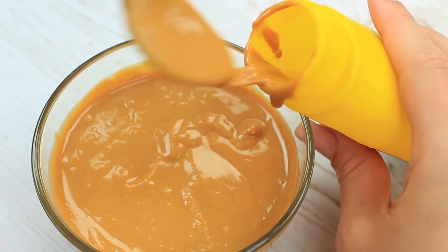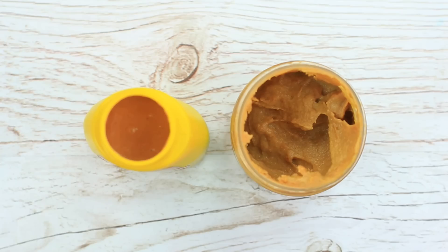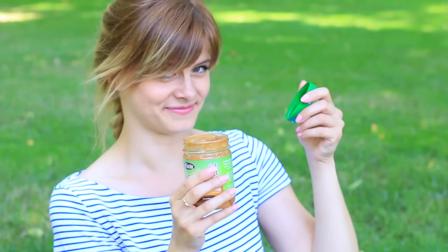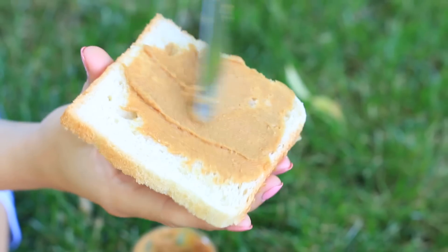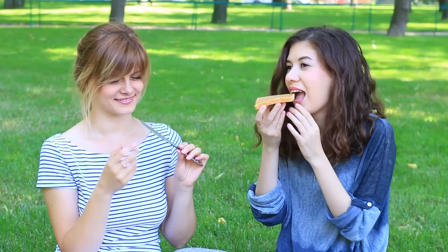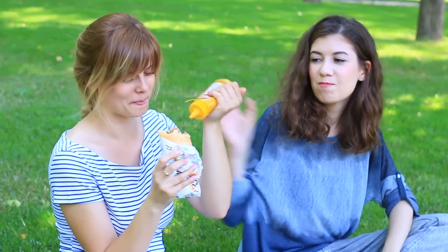Melt the butter to let it pour through the bottle nozzle and look more like mustard — put it in the microwave for 10 seconds or in hot water. Close the containers. The bitter peanut butter will go well for lunch. Watch her immediate reaction. But now look out and try to escape your own prank — you'll never know what's inside your sandwich. Instead of spicy sauce, there's sweet peanut butter in the bottle. It's a tie — a funny picnic we've had.